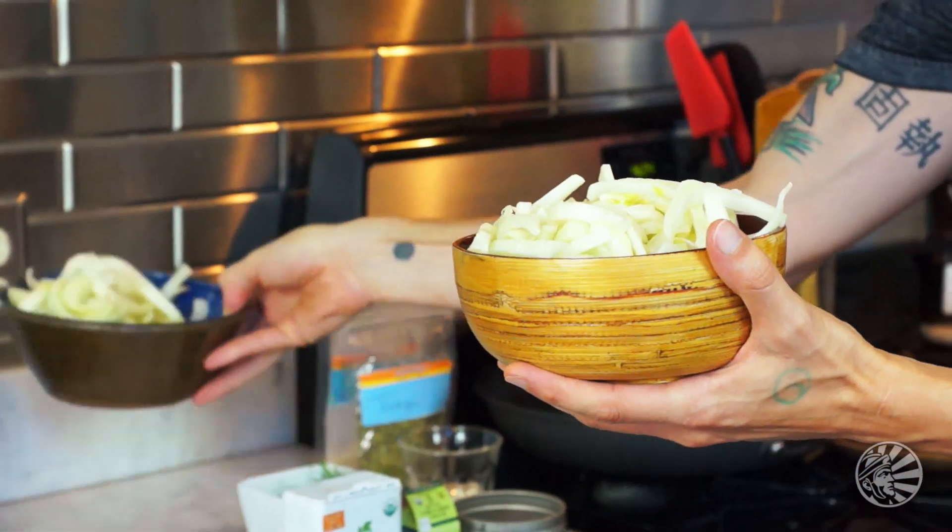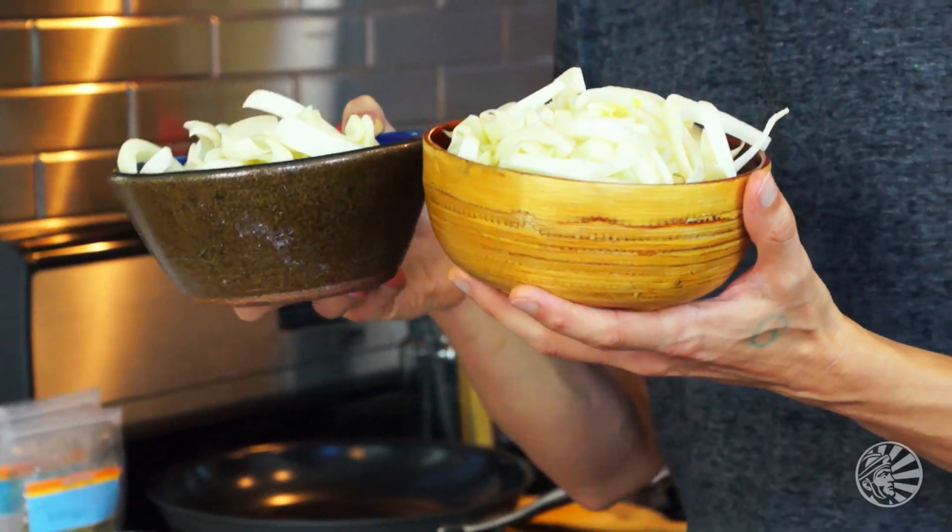Now the reason we're doing that first is we want that at a nice hot temperature when we're going to add the rest of our ingredients. Now speaking of the rest of our ingredients, we have a few central pieces here that we're going to start with. I have right here about a half of a large yellow onion, and then I've got five fennel bulbs that have been diced.